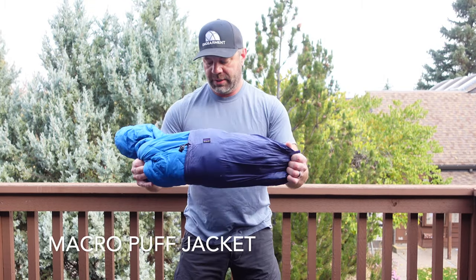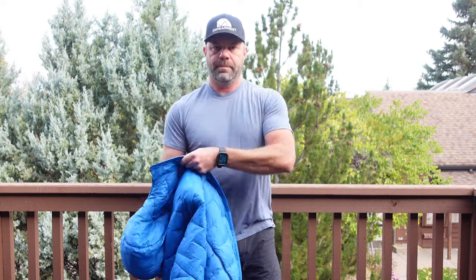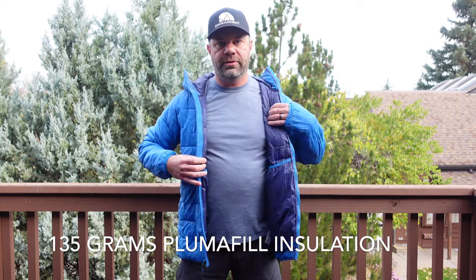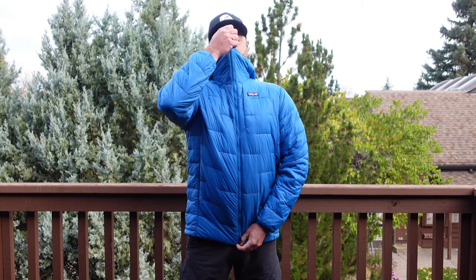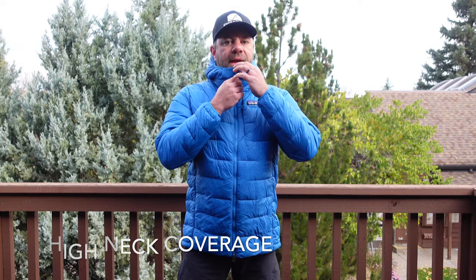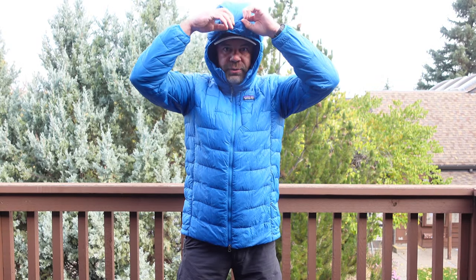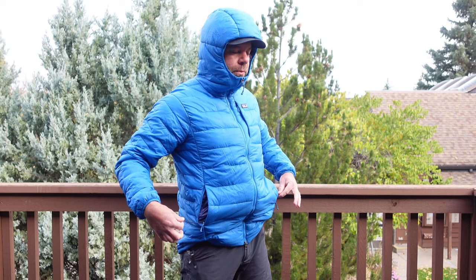Here is the Mackerel Puff. Again, this is a size large and it still fits very well. 135 grams of Plumafil insulation, double zipper again. A little bit taller on the neck, and really cool — it has elastic on the hood right there. Hand pockets of course, and you can adjust it right there.